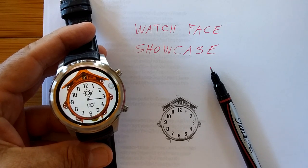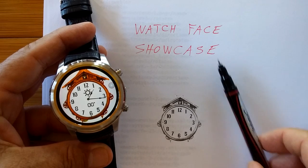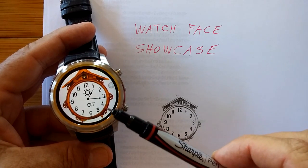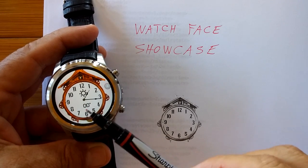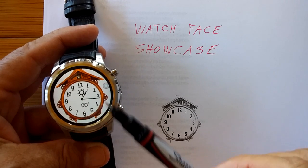Greetings and welcome to SmartWatchTix. Today we're going to launch a whole new series called Watch Face Showcase. We've showed you quite a few different amazing watch faces that developers have put together that run on these stand-alone Android-based smartwatches.